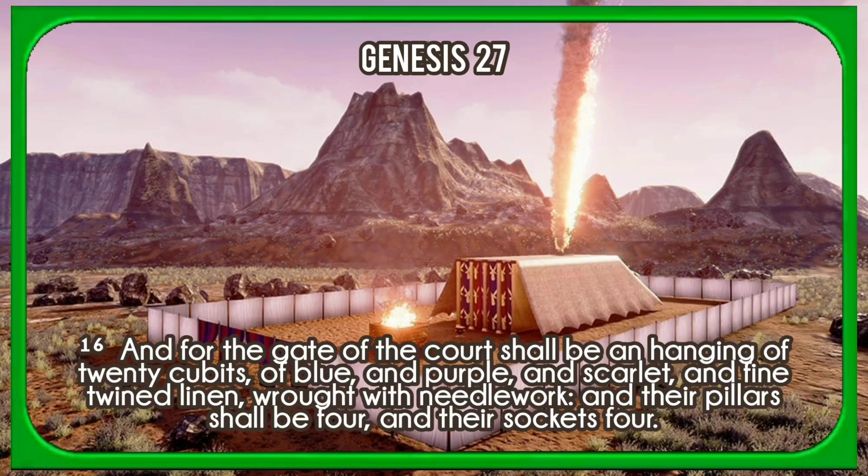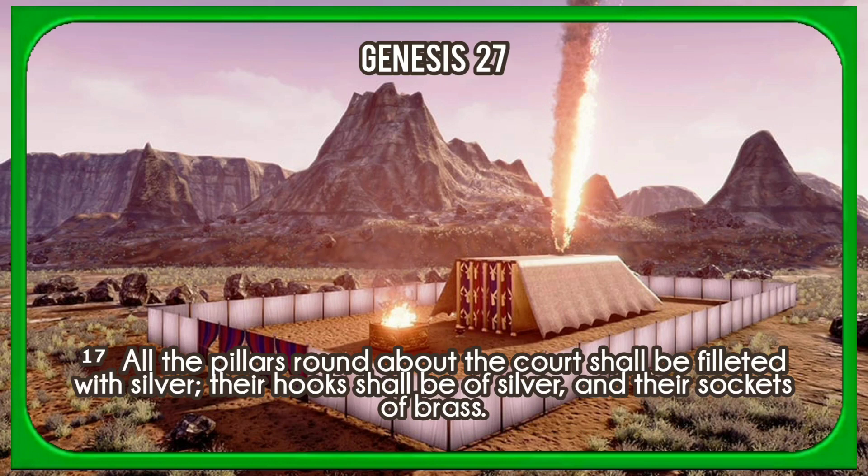And for the gate of the court shall be a hanging of twenty cubits of blue and purple and scarlet and fine twined linen, wrought with needlework; and their pillars shall be four, and their sockets four. All the pillars round about the court shall be filleted with silver; their hooks shall be of silver, and their sockets of brass.